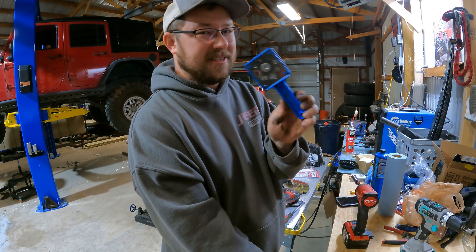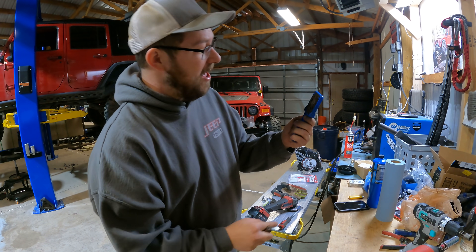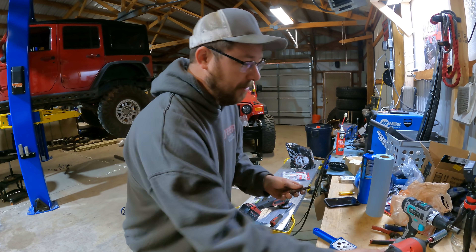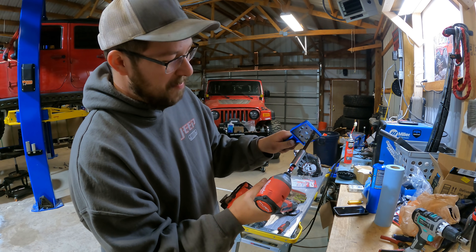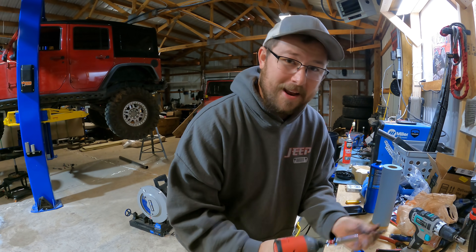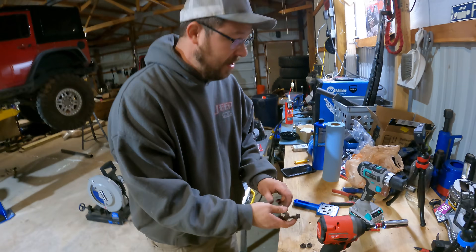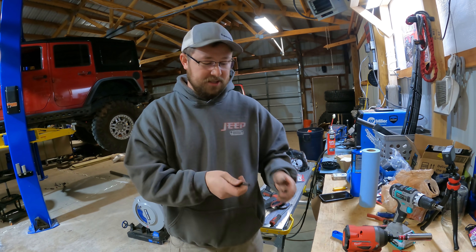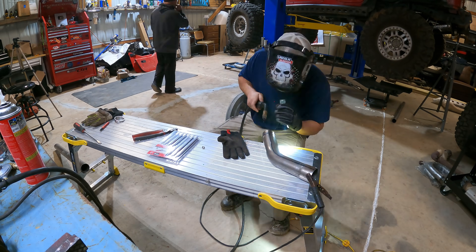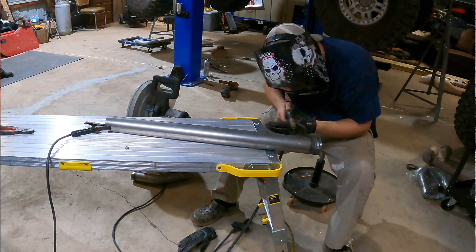I want to show you guys this - it's been like two years since I've had this and I showed everybody on the channel a while back. They sell them in metric and standard versions - it's a bolt cleaner. All you do is pick the hole whether it's metric or standard, run it back and forth a few times, and all the crud comes out. For projects like this where you just need to really clean off the old bolts, it's super simple. I'll throw a link in the video description.